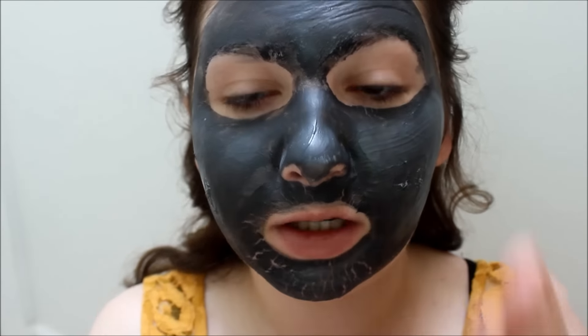This isn't even completely dry and I'm going to wash this off my face because it's really, really itching me. I'll be right back.